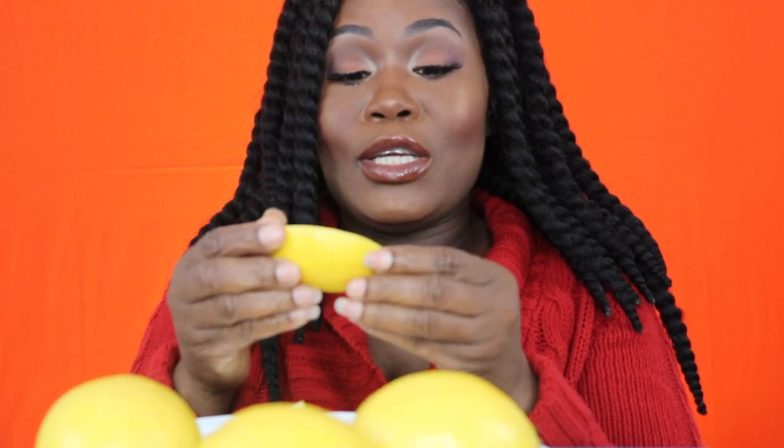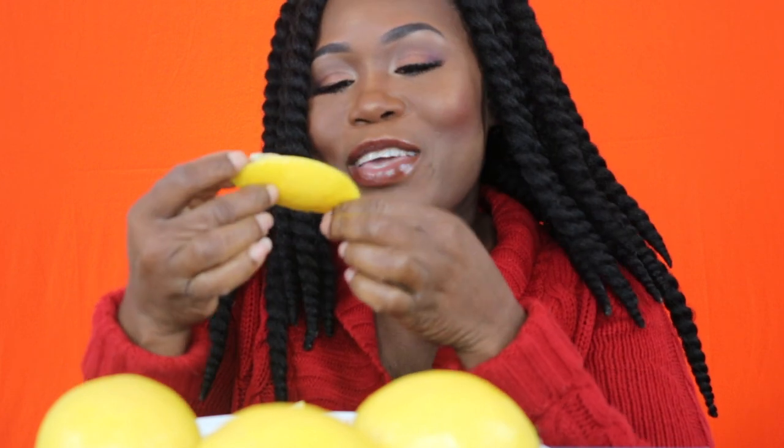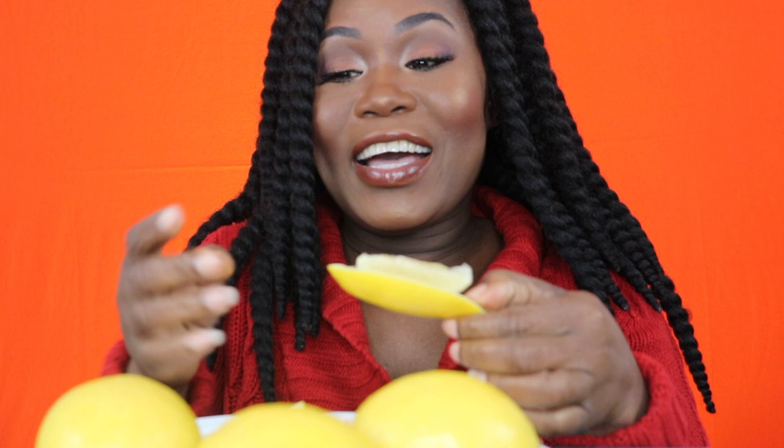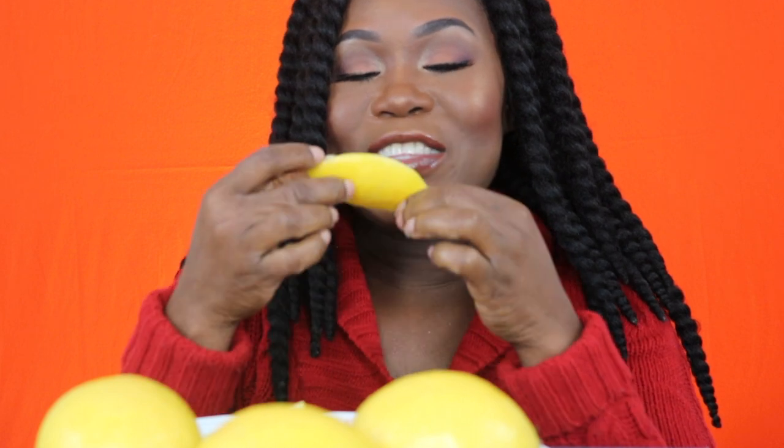Alright, challenge of a lifetime! This is the first piece. Let me just take out the seeds. My lemons are actually cold — they were in the fridge. I should have taken them out to get to room temperature, but here we are. I usually like to eat them with salt because they taste a lot better, but let's get it!